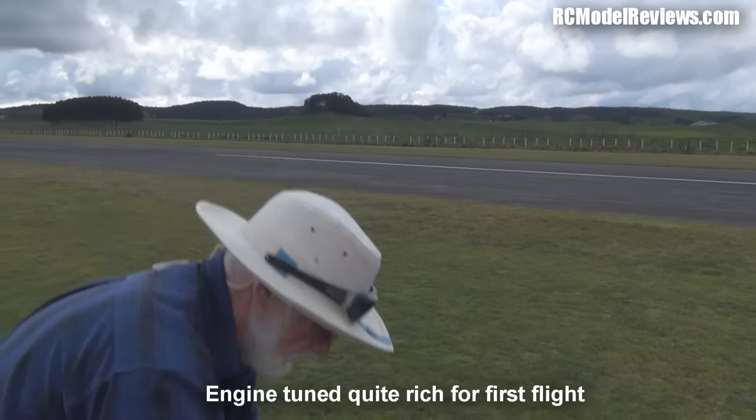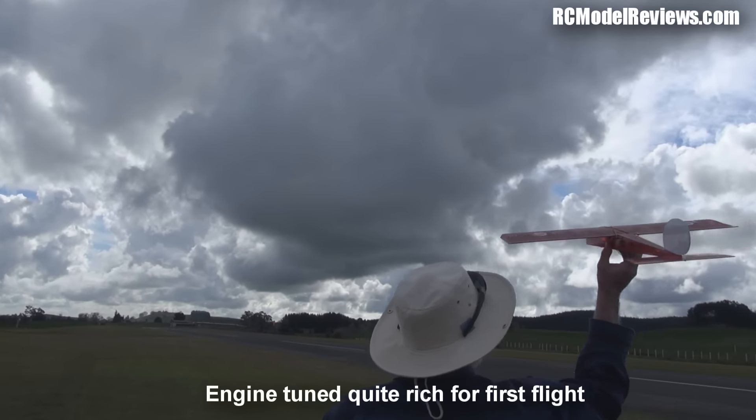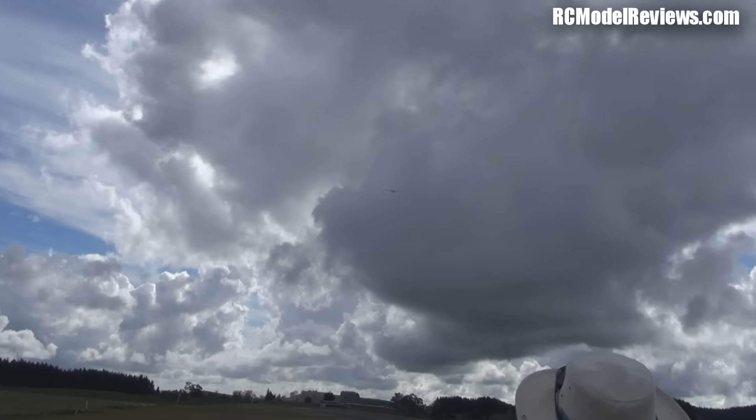One little bit rich for this fly — one little bit rich. Not putting out that much power.